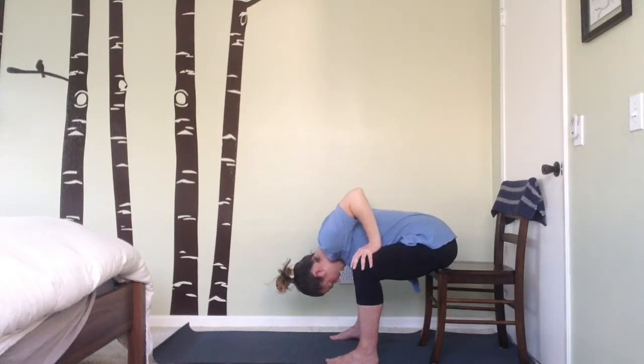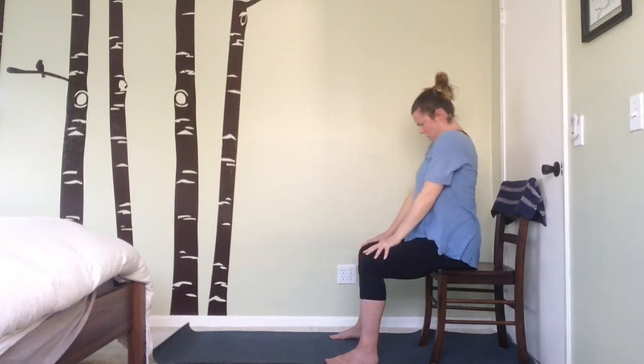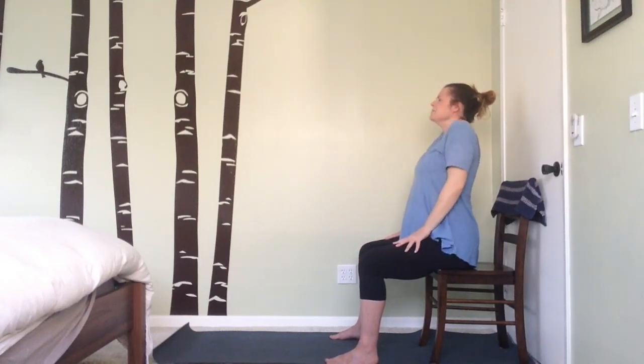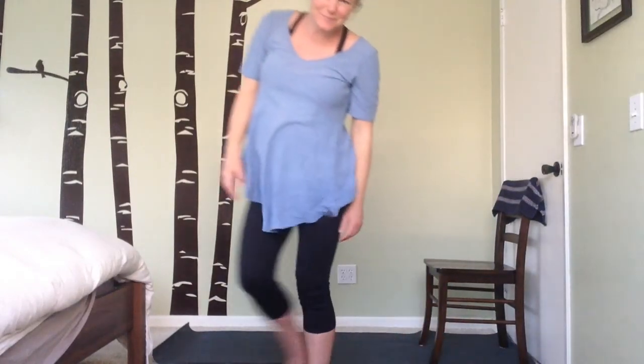As you exhale, rise back up growing long in the spine. You're now ready to get on with your day. Thank you so much for joining me today for this gentle chair yoga class — looking forward to seeing you soon. Take care!